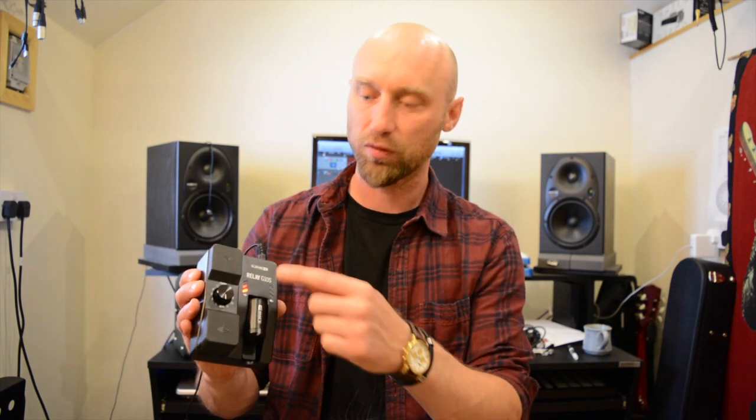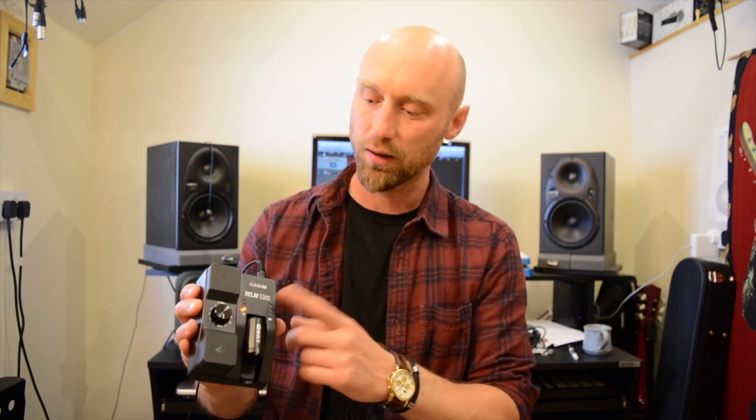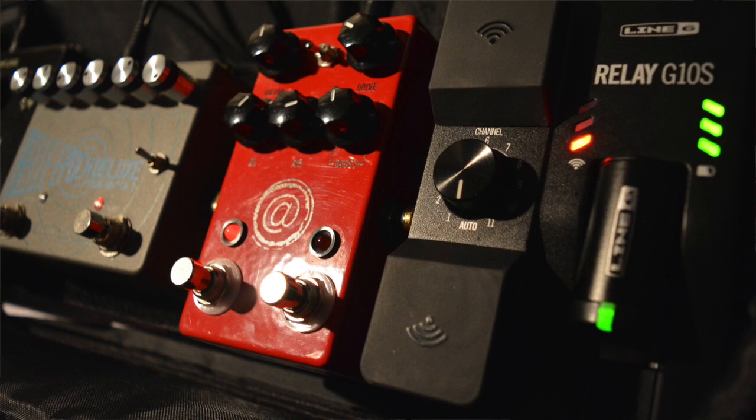Quite entry level — around £200 for the transmitter and receiver, or maybe £130-£140 for just the receiver by itself if you already have a transmitter.